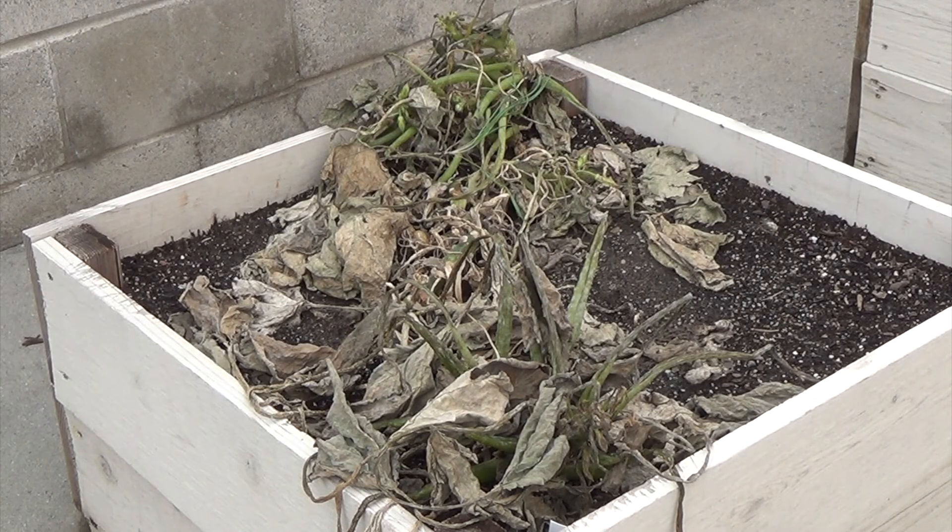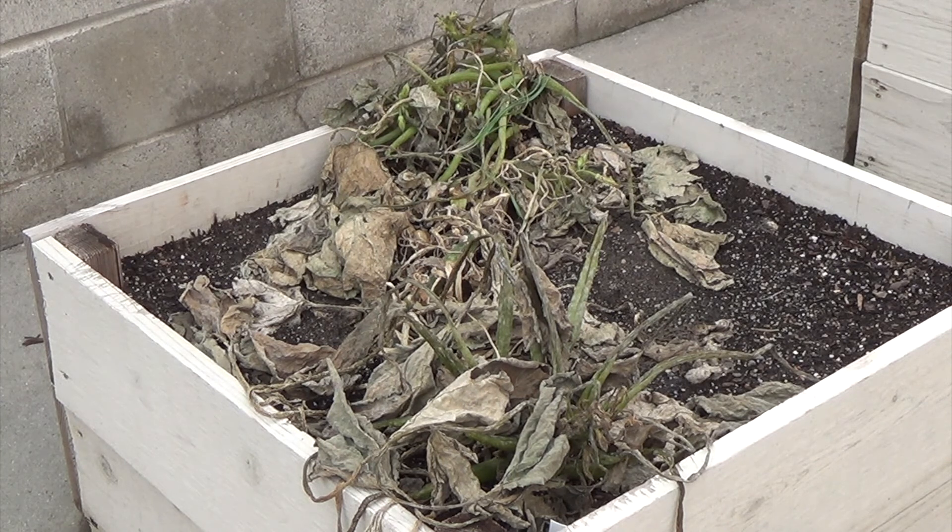One of the simplest things that you can do in your garden is to take the plants that are dead and finished and just put them straight in the trash. I'm definitely going to do that with this zucchini plant because it had squash bugs in it. If you have anything that has had any kind of disease or pest in it, you don't want to keep that in your garden, just in case there's a possibility of harboring that pest over the winter and it'll come back the next spring.